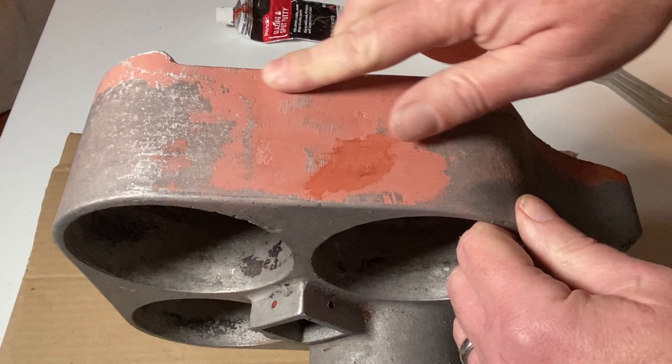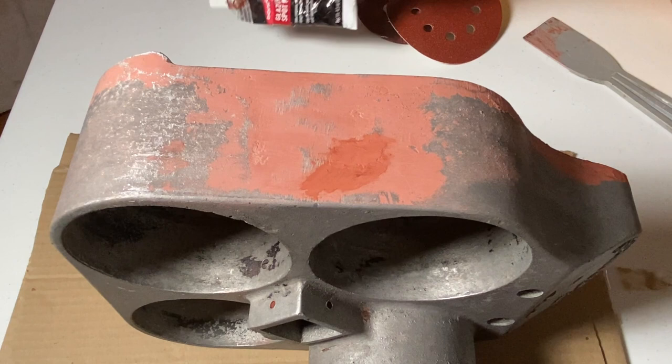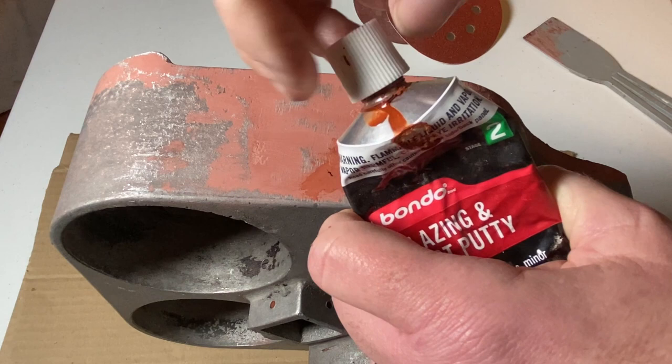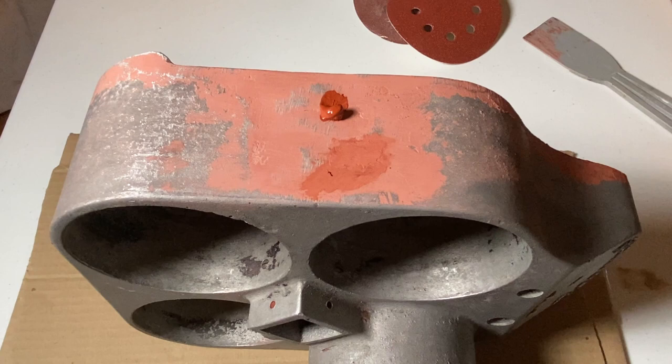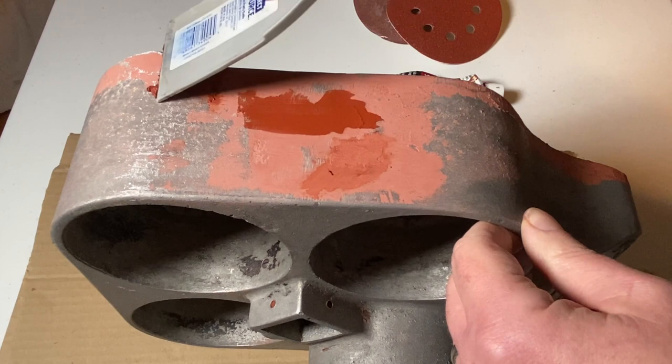After the old finish has been removed, you'll discover that there are some deep scratches that were left from where they removed excess metal from the original casting process. These marks had been originally filled in, but most likely the filler will be removed with the old finish and they are going to have to be filled in again in order to get a smooth finish. I used some Bondo glazing and spot putty that I picked up at Walmart for about seven bucks. It's super simple to use — just apply some to the rough areas and spread it out with a putty knife. It dries pretty quickly depending on how thick you put it on, but definitely thinner is better, and you can add multiple coats if you need to.